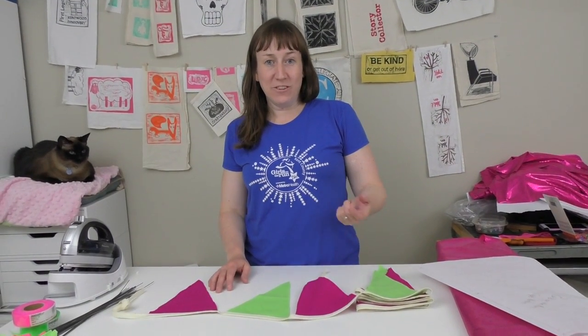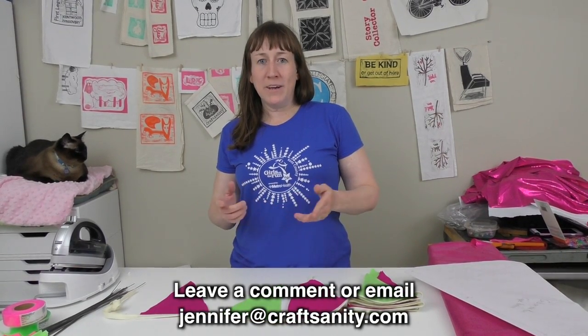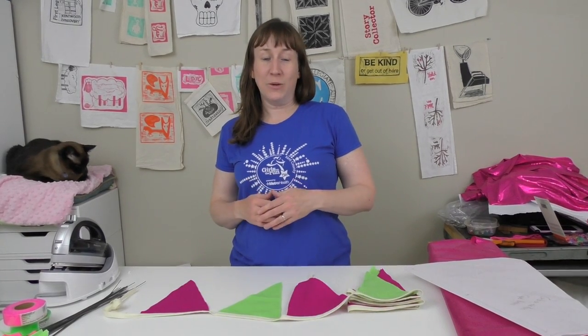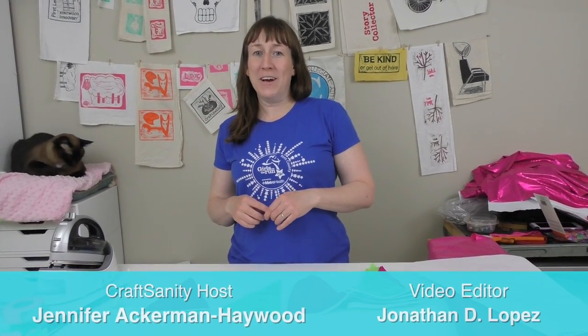So we've given you some ideas we've tried, and now I'd like to hear your ideas. If you've done a Girls on the Run project, or maybe a project with Boy Scouts or Girl Scouts — doesn't have to be running-related — leave a comment below or send me a message at jennifer@craftsanity.com. I'd love to feature some of your ideas, because as a busy mom sometimes creativity is hard to jump-start. Tell me what's worked for you and we can share ideas. Thanks a lot for watching and we'll see you back here soon.